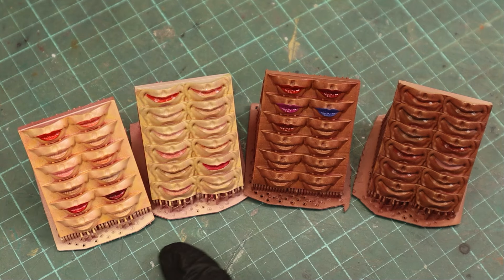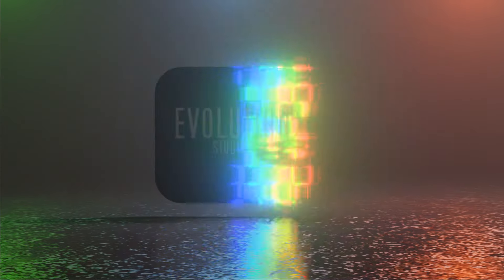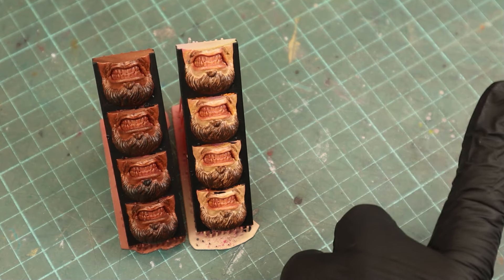In the last video I showed you a few simple steps on how to paint lips, and in this video we're going to focus on painting teeth. If you haven't seen the previous video on lips, you can check it out here.